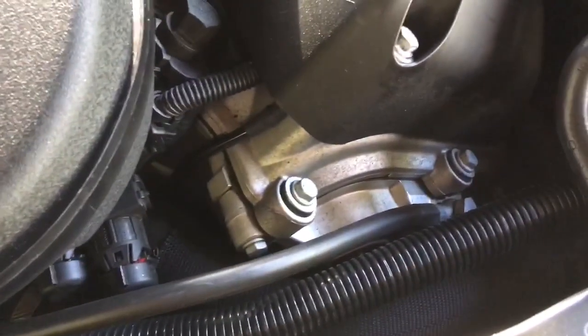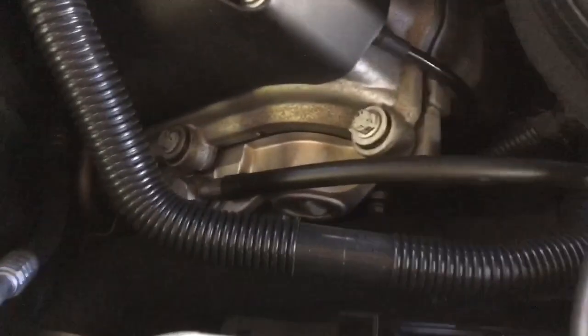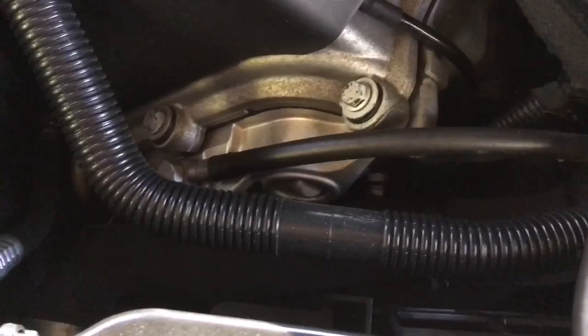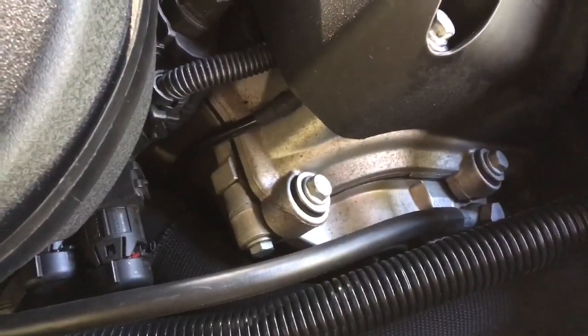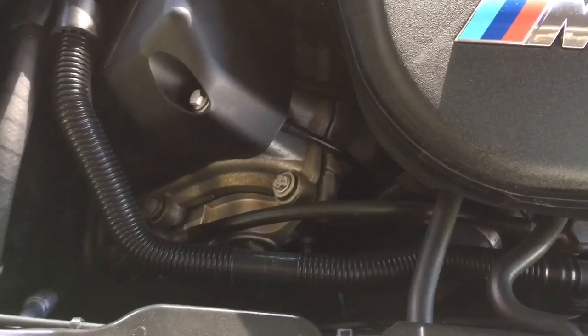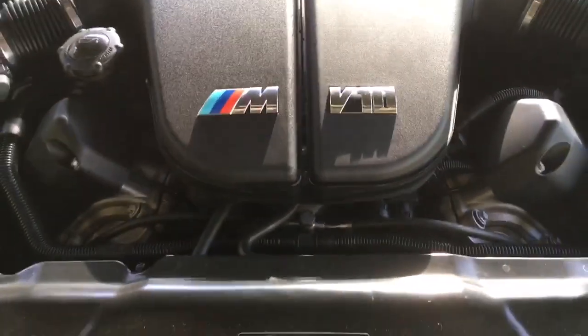The solenoids on these engines are reasonably expensive, but you can run a performance test through ISTA or similar software. Another thing that can fail is the O-rings that seal the solenoids to the VANOS unit. These can become hard and crack over time due to heat cycles, creating a small oil weep that will affect VANOS performance, so that's worth checking out.